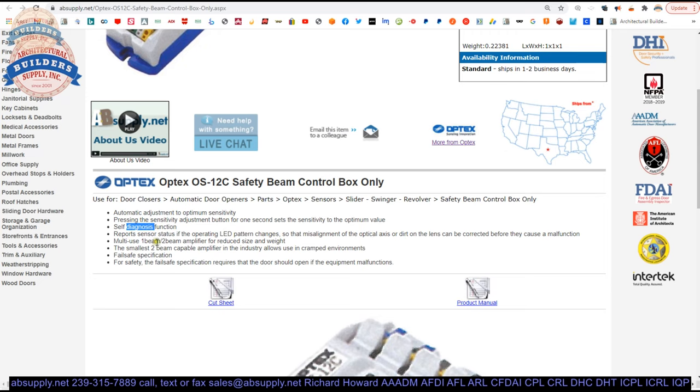Multi-use one beam or two beam amplifier. The smallest two beam capable amplifier in the industry.